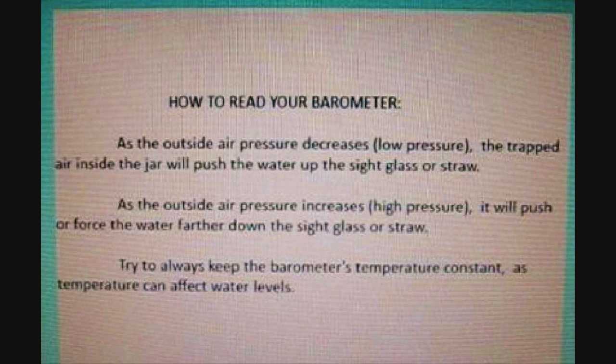How to read your barometer. As the outside air pressure decreases — low pressure — the trapped air inside the jar will push the water up the sight glass or straw. Or as the outside air pressure increases — high pressure — it will push or force the water farther down the sight glass or straw. Try to always keep the barometer's temperature constant, as temperature can affect water levels.